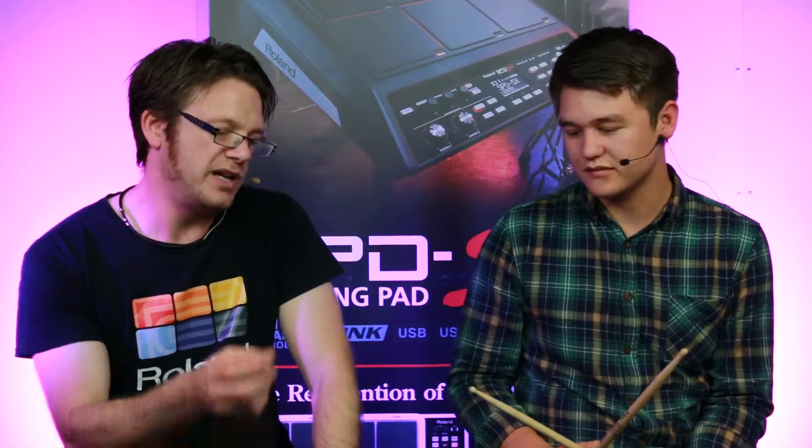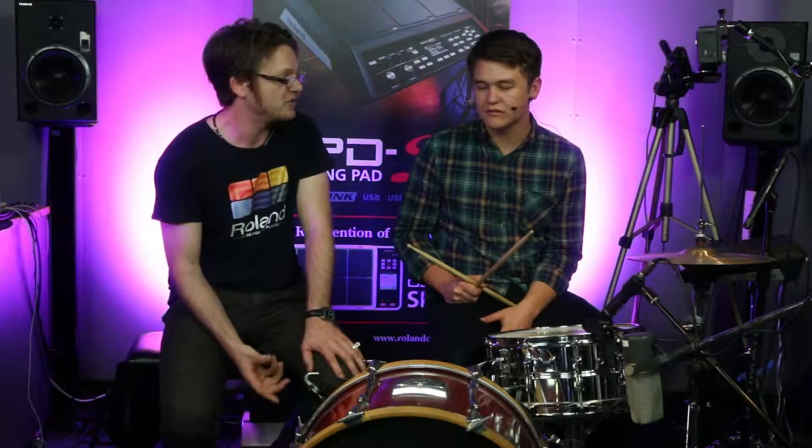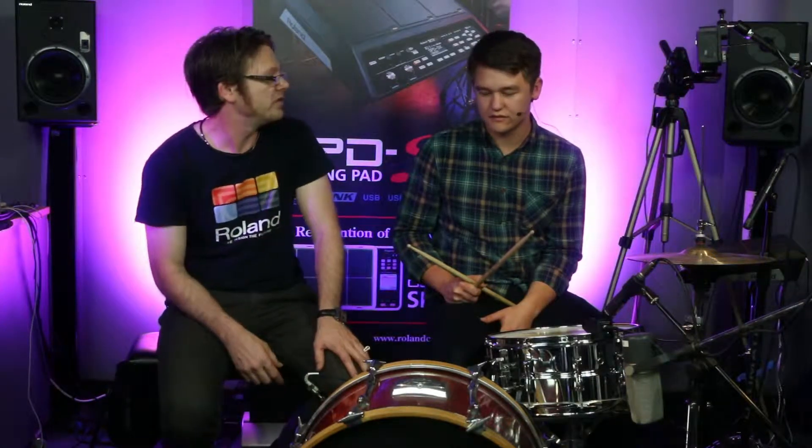So you don't have to decide to be an acoustic or an electronic drummer. It's sound reinforcement, just like a pickup on a guitar is sound reinforcement for an acoustic instrument. You can do the same with the drum kit.